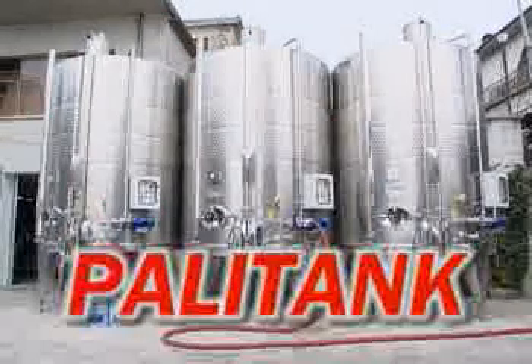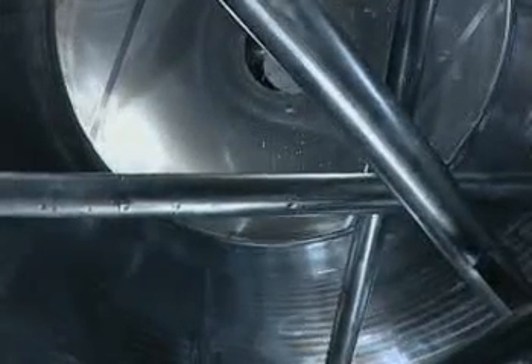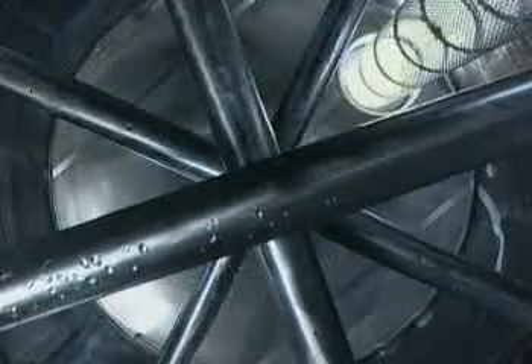The Albrighi Rack and Return system is very simple. With the Palli tank, a normal fermentation tank is fitted with cap-breaking stainless steel poles in such a way as to exploit the gravitational weight of the marc and break the cap without creating movements or friction that may damage the marc.